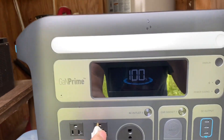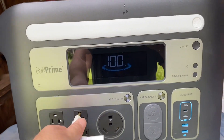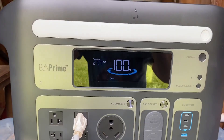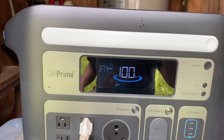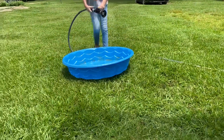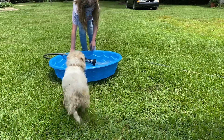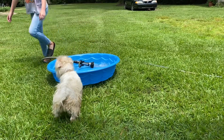First we're gonna plug it in, turn on the AC power, and we're gonna ask McKenna to start running the water. We're gonna see if we can fill this pool up — Hero will appreciate it.